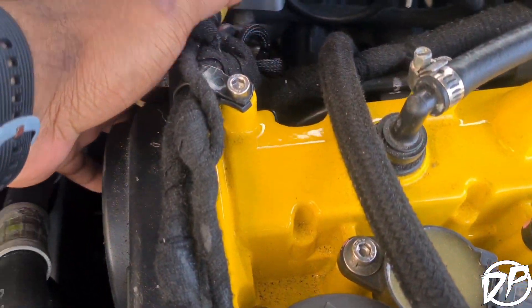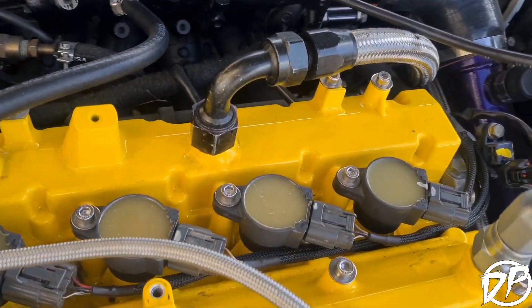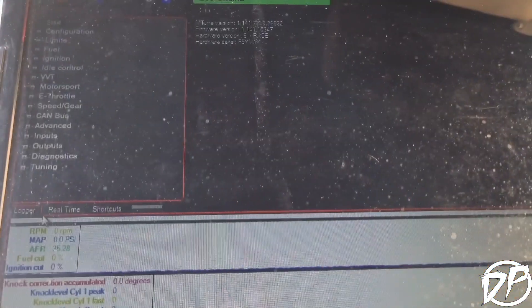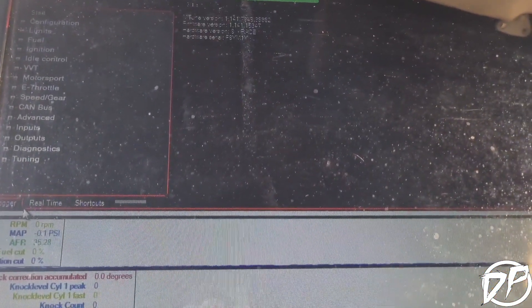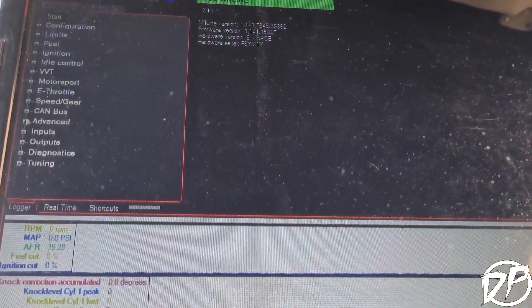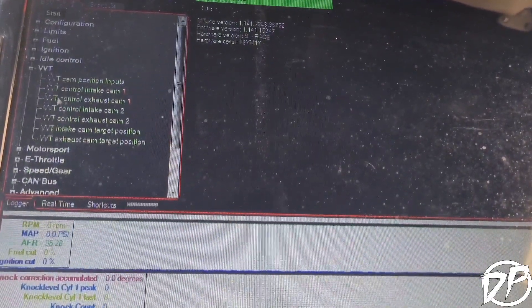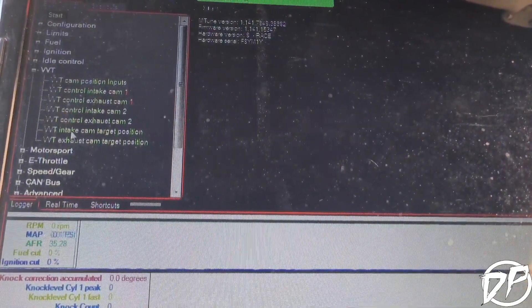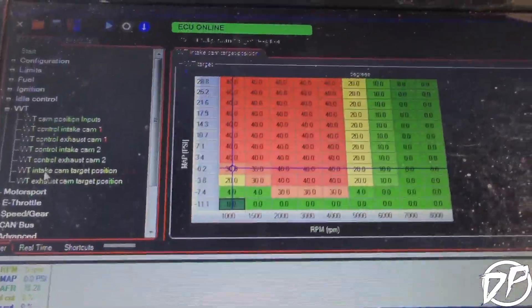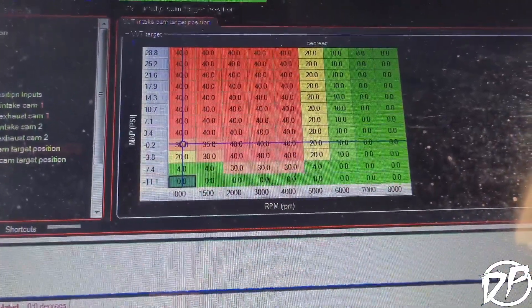We got the Mivec wired in here and the coil packs finally wired into sequential, so let's check out the setup on the ECU side. With this Mivec you get a full table to command specific angles to maximize the power. You go into VVT, then click on into cam, down the position — there's a table there that you can use to set it up.